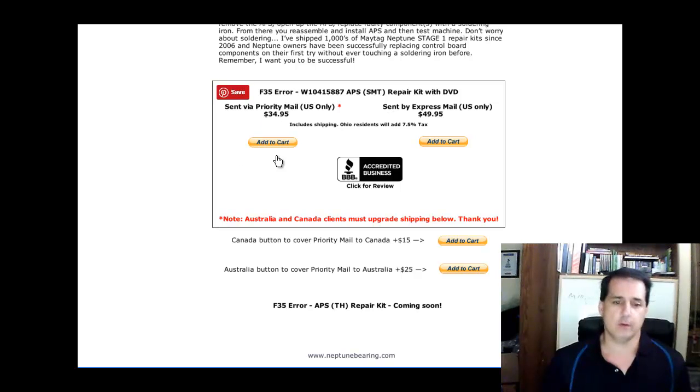Same thing applies here for Canada and Australia — you've got to add $15 or $25 for international shipping.